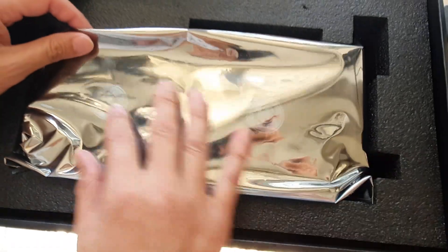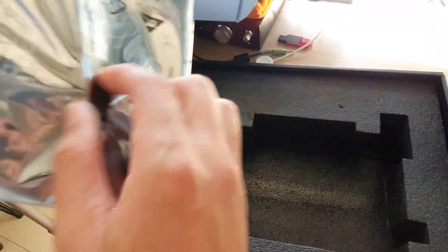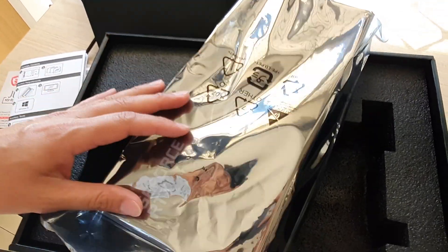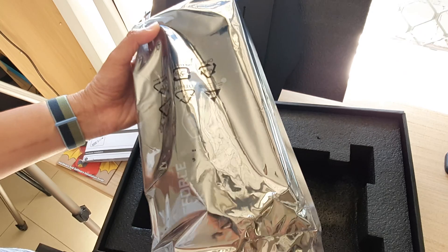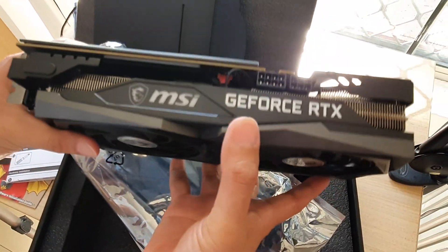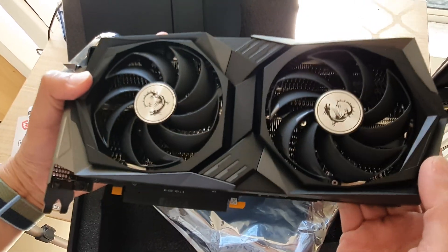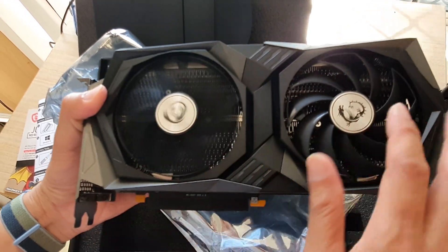This is the actual graphic card itself, covered inside an anti-static bag. The card is quite heavy and quite large. Let's pull it out and take a look. This is the MSI GeForce RTX 3060 — quite a powerful card, not top of the range but still very capable. The fan is super quiet; I can't even hear anything.